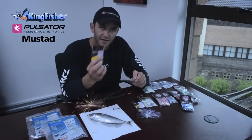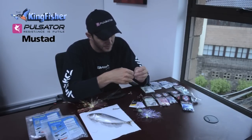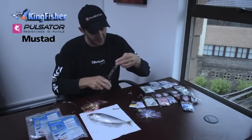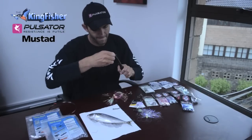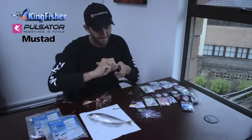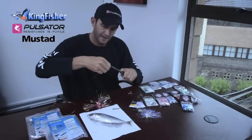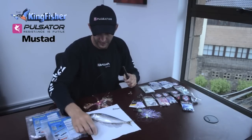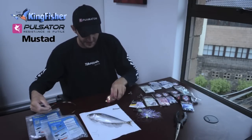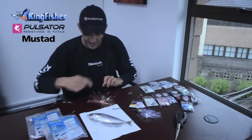They're made in Japan - power swivels, great product, really good to use. I do a haywire twist just to finish it off on the front. Watch the bits of wire - they like to get stuck in carpets and that kind of thing. So that's my lead wire. As you can see, my lead wire is longer than the bait - I'll show you why just now.